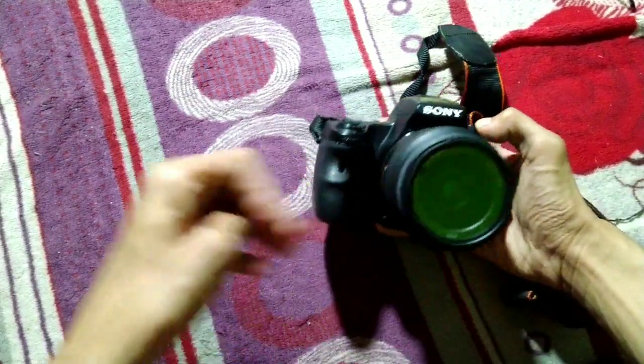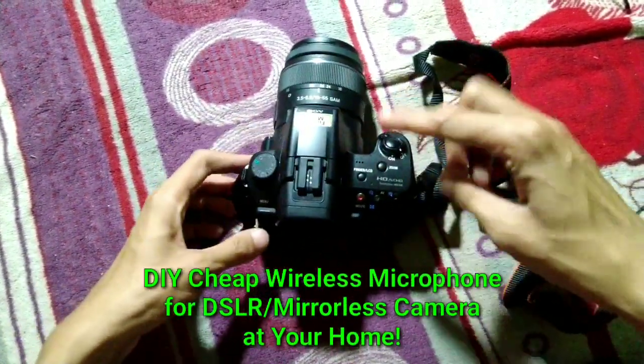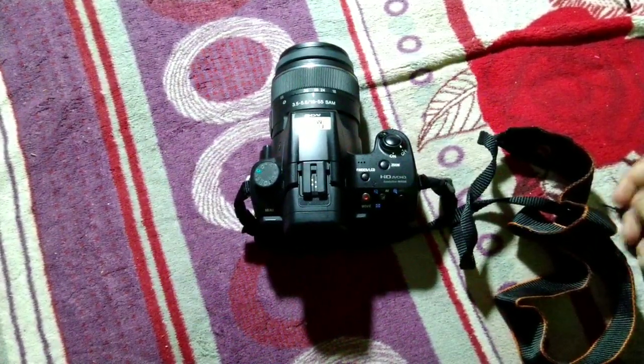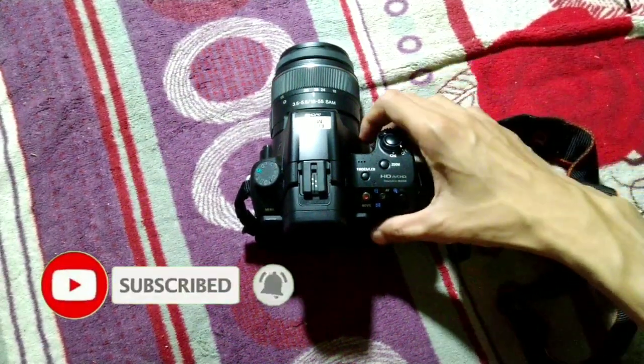In this video we're going to DIY a wireless microphone for DSLR and mirrorless cameras. But before we start the tutorial, don't forget to hit the subscribe button and like button.